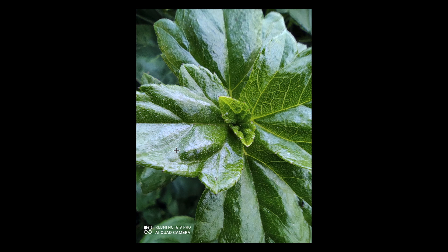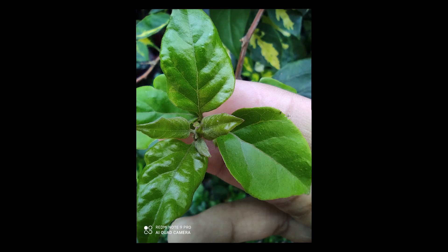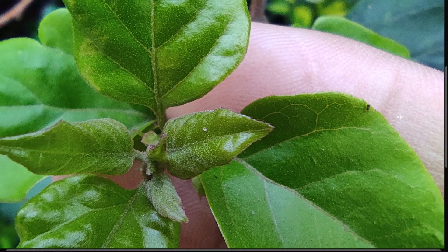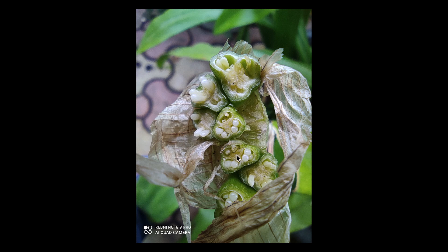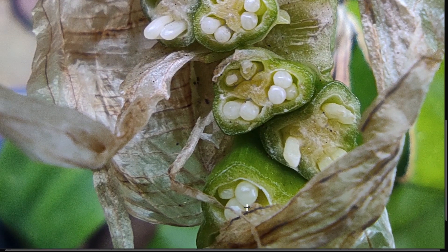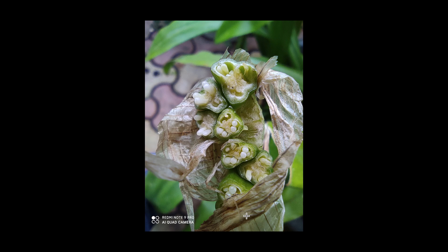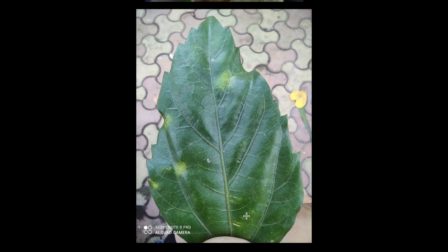Macro is very impressive. This is a macro picture — look, there is a small tree and it is perfectly visible in full detail. I took a macro photo of a very small subject and it turned out great. The macro sensor works very well. I would definitely recommend trying the macro sensor if you have this phone.